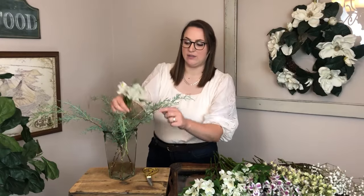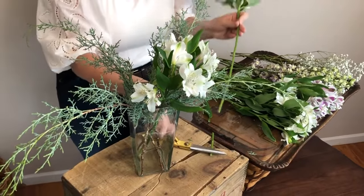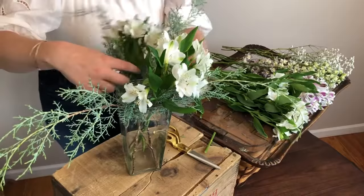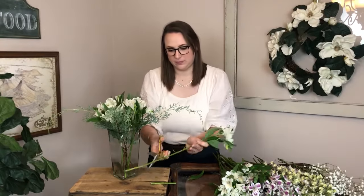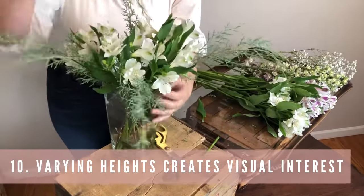For those who buy pre-made arrangements, this step is key: cut your blooms down so they come out right at the top of your vase. You don't want a lot of empty stem sticking out. I'm ripping off old leaves at the bottom, snipping at an angle, and placing them at varying heights — some a little taller, some shorter. Doing the same flowers at varying heights adds a lot of texture and visual interest.